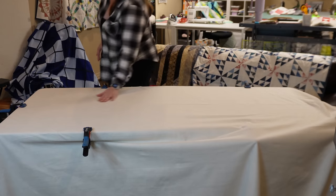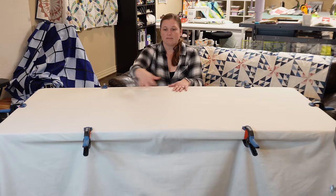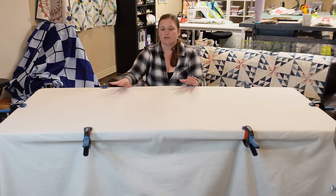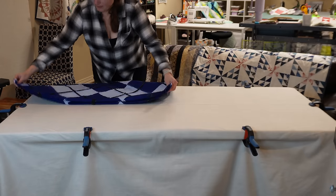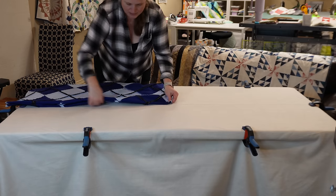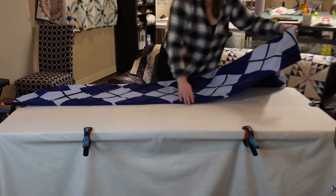I'm going to pin baste this quilt. If you were going to spray baste, you would have sprayed the wrong side of the backing fabric, laid the batting on top smoothing as you go, then sprayed again and laid the quilt top on. Since I'm pin basting, there's nothing to do between each layer. I have the quilt top folded into fourths, find the center of the table by feeling for the fold, and unroll the quilt top.